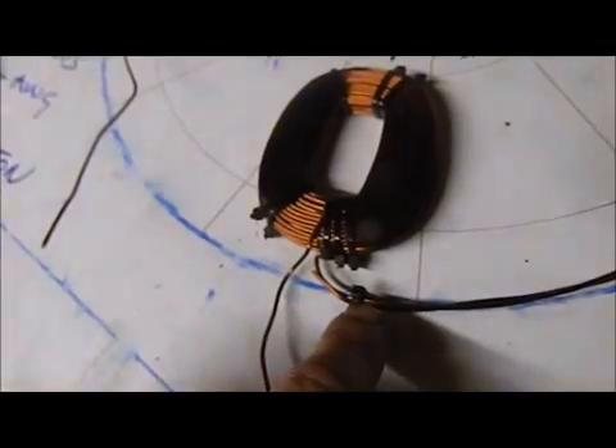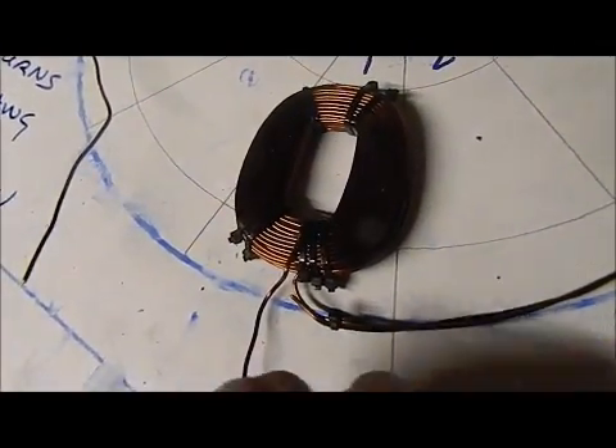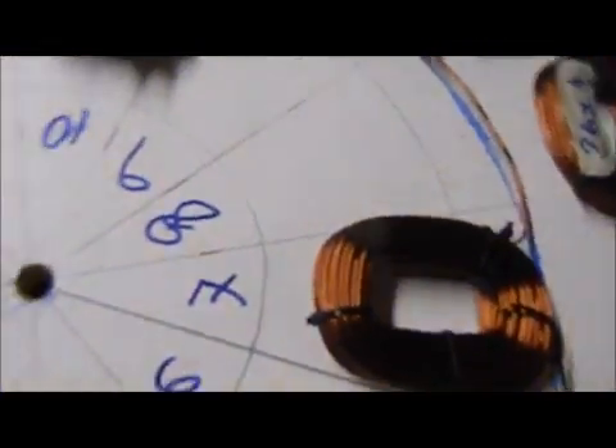Then you can see the out leg, as I call it — I've got it cable tied up, I haven't cut the wire to the short length yet. So that goes round to 4, then round to 7, and upside down to 10, and then upside down again, out.